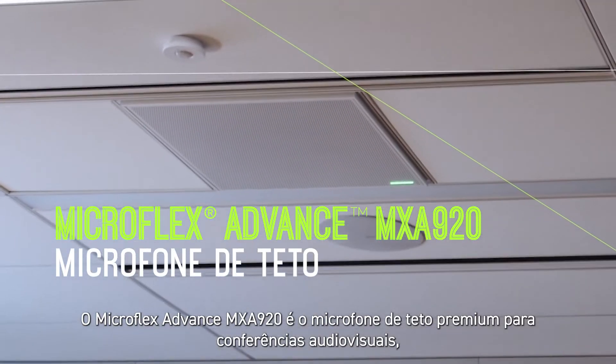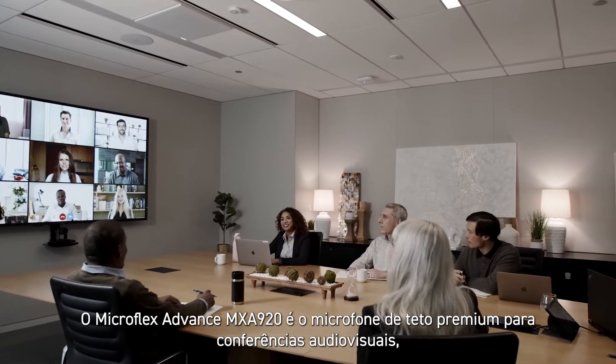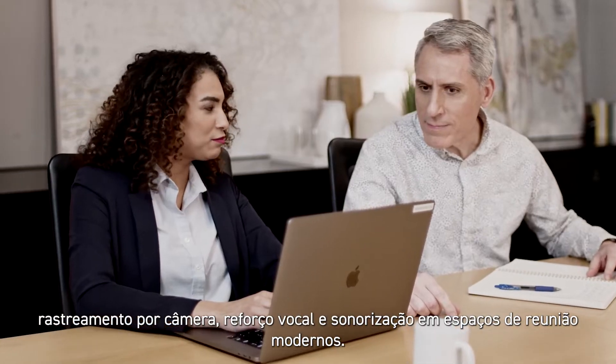The Microflex Advance MXA920 is the premier ceiling array microphone for AV conferencing, camera tracking, voice lift, and sound reinforcement in contemporary meeting spaces.